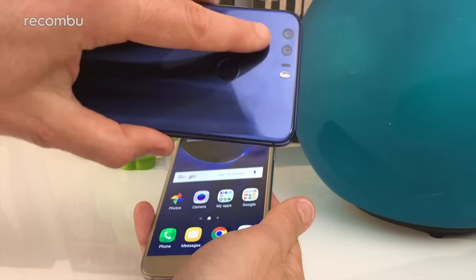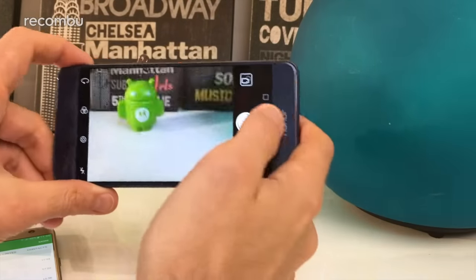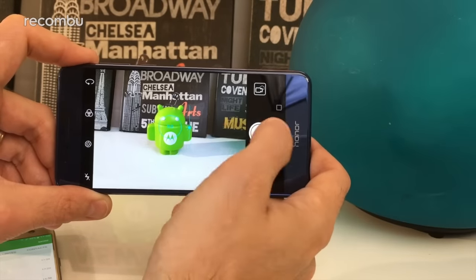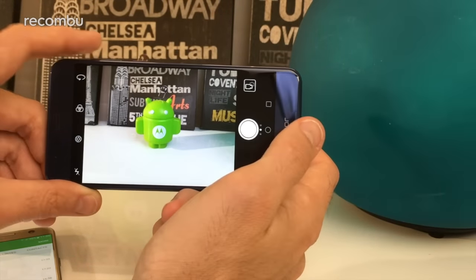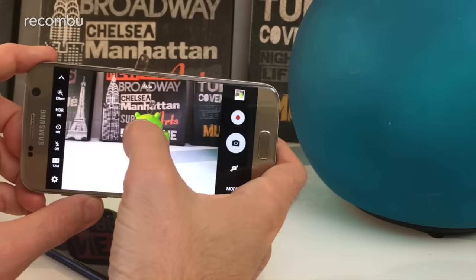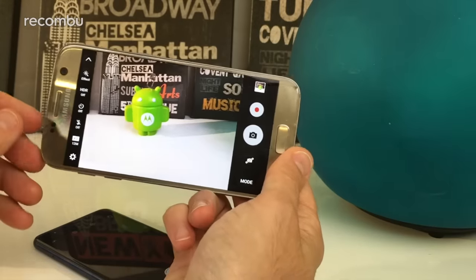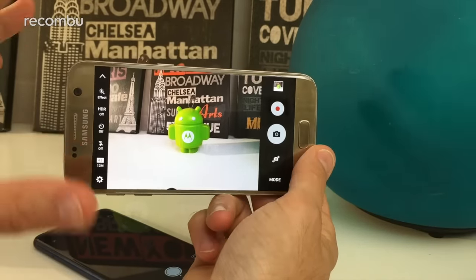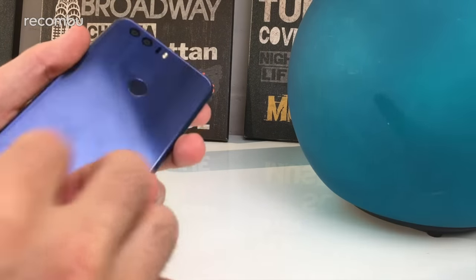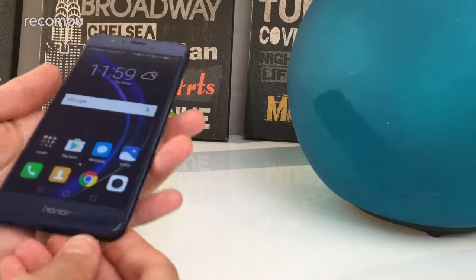The Honor 8 has a funky dual-lens setup on the back — those two lenses work together in tandem to produce crisp, detail-packed shots. Autofocus works really well, nice and quick, and results are strong in most conditions. The S7's camera also has super-fast focus and handles lots of shots in quick succession. In low light conditions the S7 is definitely the winner, producing less grainy shots with a cleaner finish. The Honor 8 can be a little grainy at times, though it does have a powerful dual-LED flash to help.